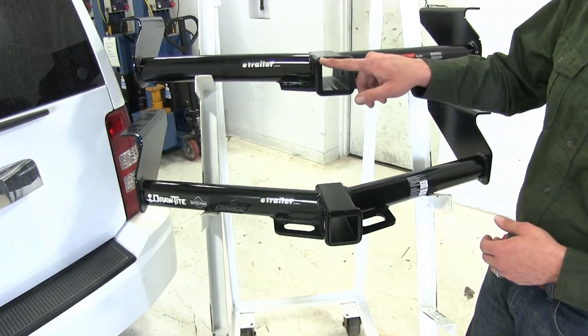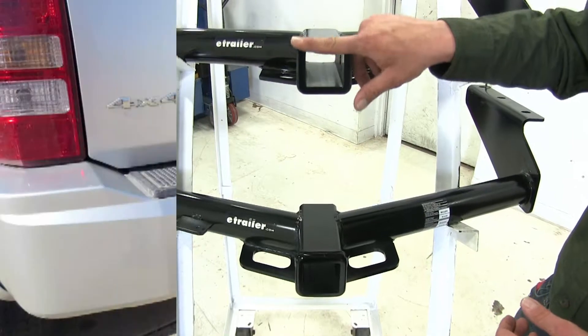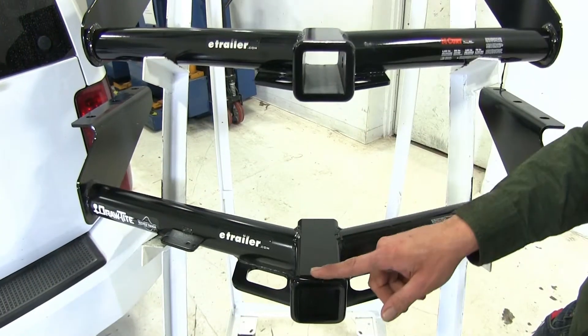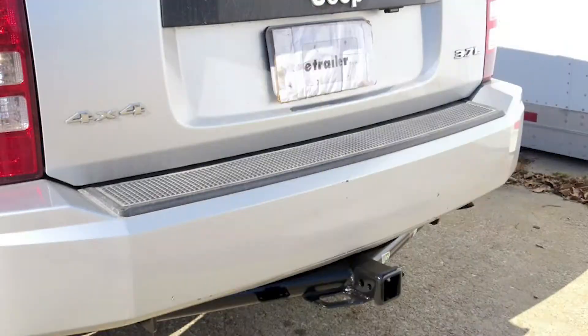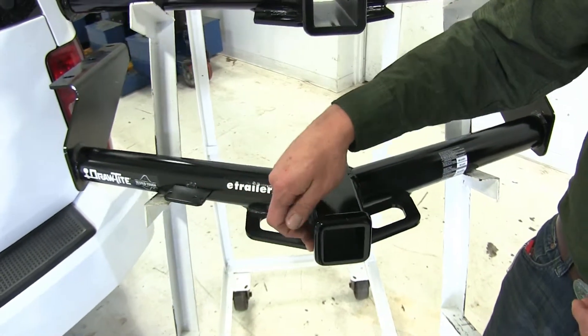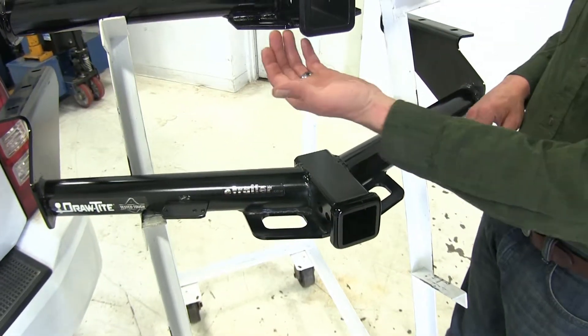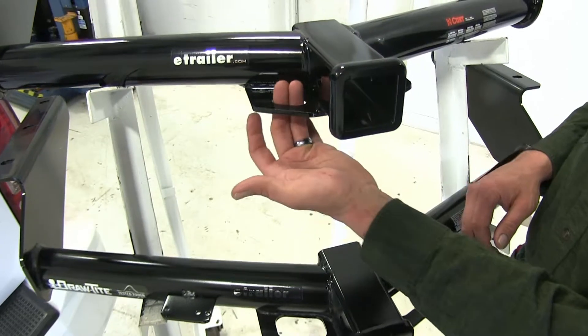The first difference is going to be the reinforcement collar around the end of the hitch. You can see this is going to have more of a flush look on the Curt, where the DrawTite has a little bit more of a rounded edge. The safety chain connection points on the DrawTite are going to be very large and open, whereas with our Curt we're going to be a little bit more limited with space.